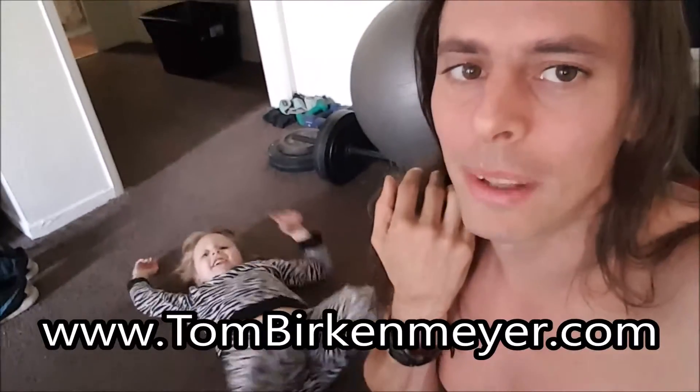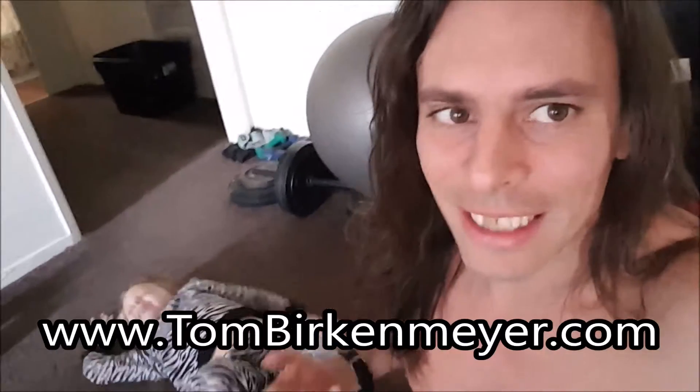Go to my website, TomBirkenmeyer.com, for lots of help with fitness and health, healing, and happiness.